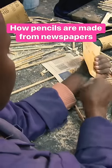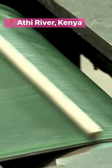This company is turning paper back into something that feels just like wood. It's transforming newspapers into pencils.